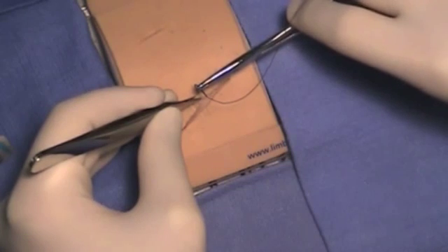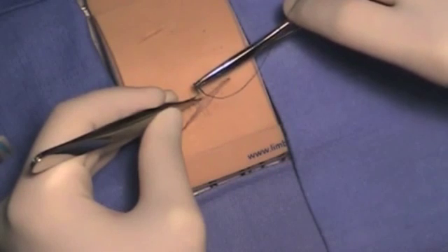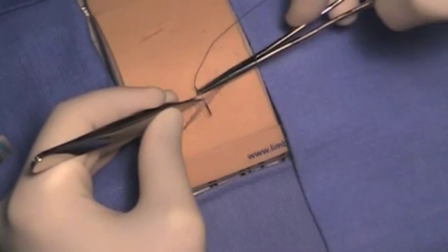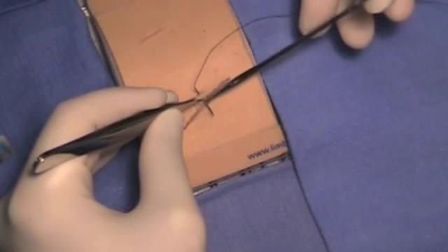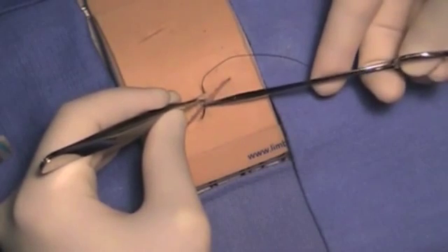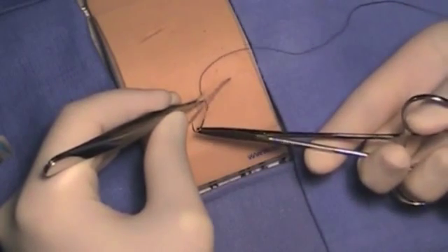The driving of the needle should be a twisting motion versus a pushing motion, as shown, until the needle driver touches the skin. The needle driver should then be released and reloaded. A twisting motion should continue until the needle is fully out of the skin.